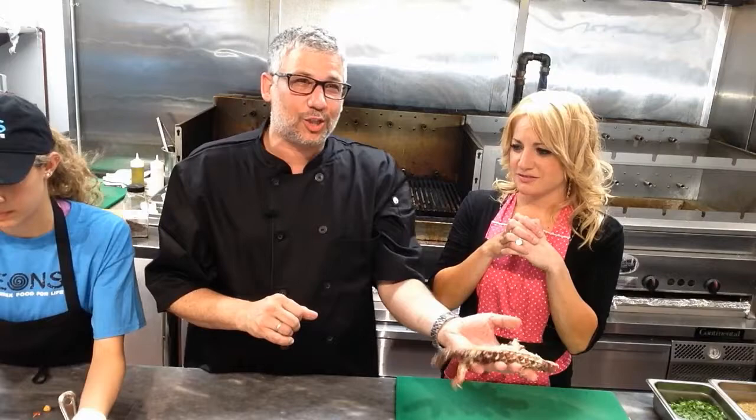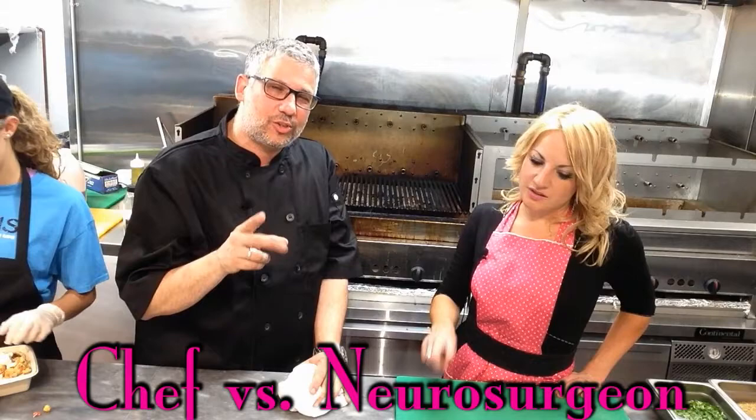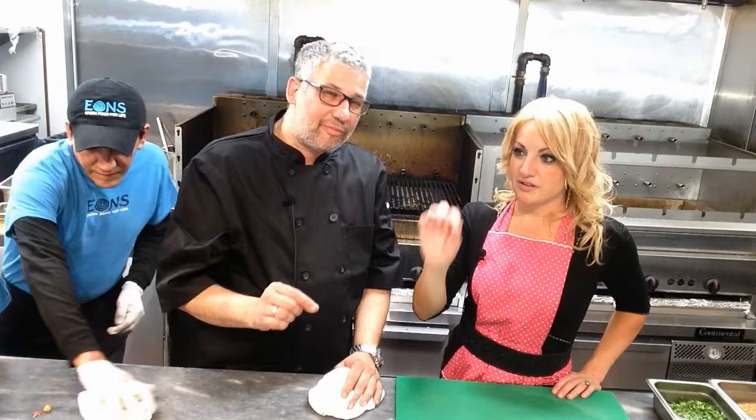Let me throw this on the grill real quick. The ratios — two parts oil to one part citrus, being the lemon. Then a pinch of saffron, a pinch of salt, and a pinch of mustard powder. That's it, bang, done. You guys have a blender at home? You just zap it up and it's perfect.